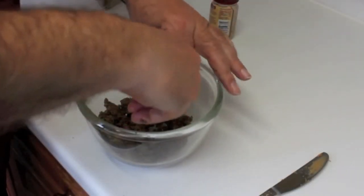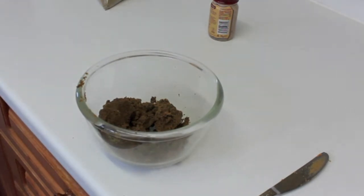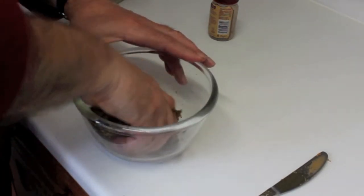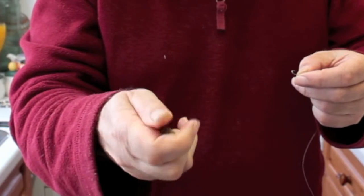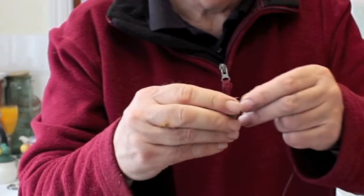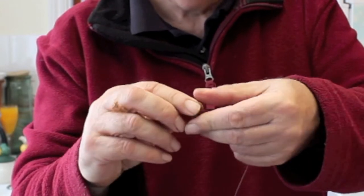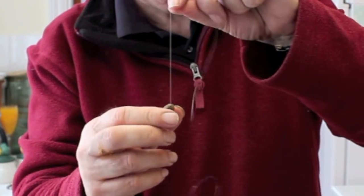If it does go a little bit stiff you can just add a little bit of water — I'm just going to take some by hand, not going to put much in, just add a little bit to soften it down. Then just take a piece off, roll it into a ball, push the hook into it, and finish off moulding it — and there you've got the bait.